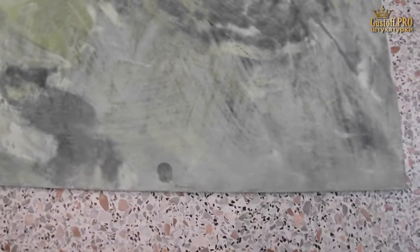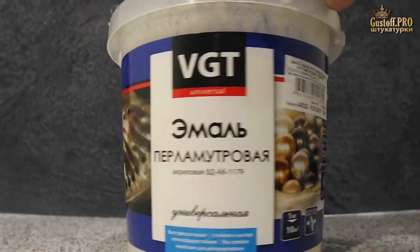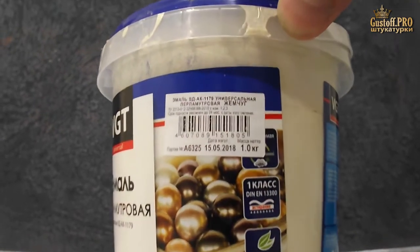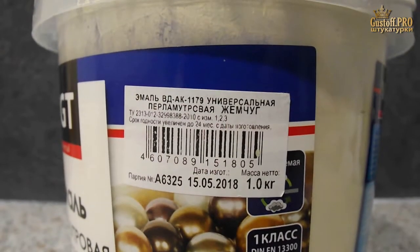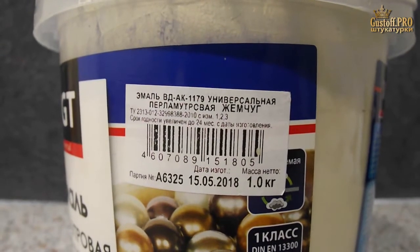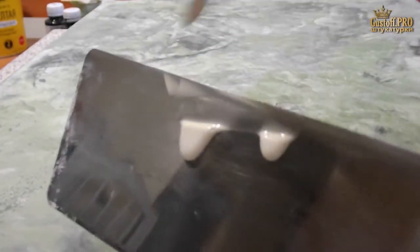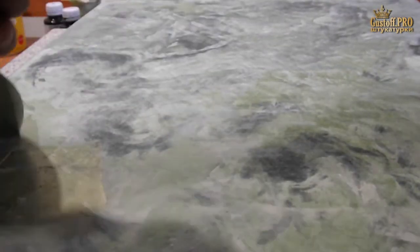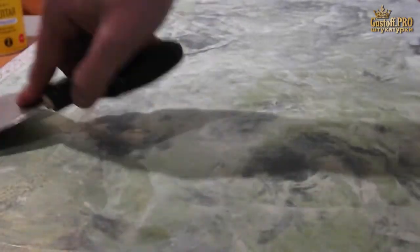The cement absorbs water well, so I will apply acrylic lacquer with pearlescent filler on top. Using a spatula, apply a thin layer. You can use any water-based varnish by adding pearlescent powder to it — I will leave powder links in the video description.